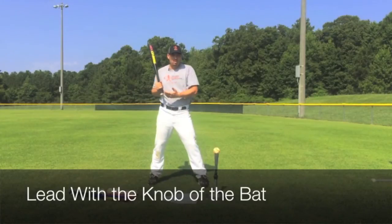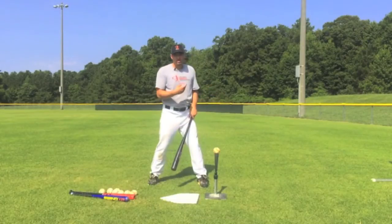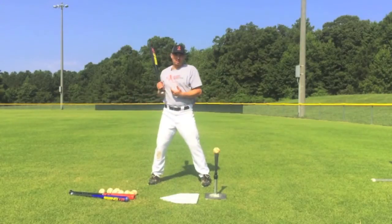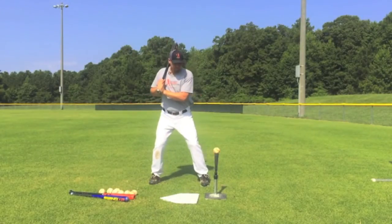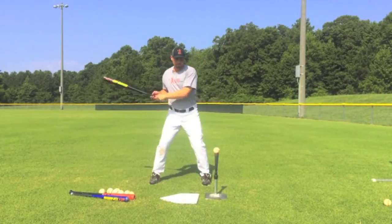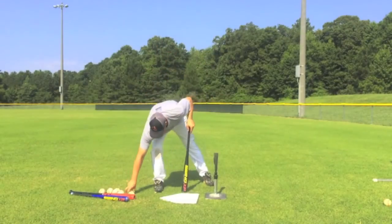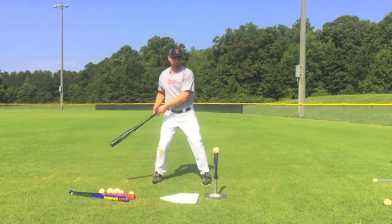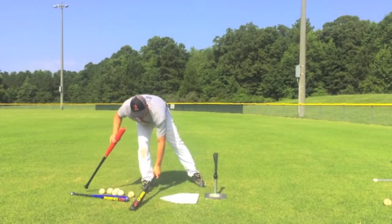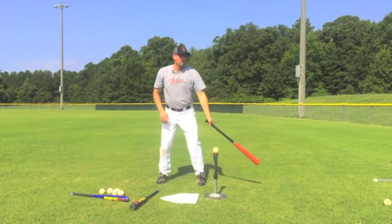Most kids, most youth hitters, they end up getting their hands out away from their body and they're going to hit the outside of the ball and hit a little tapper to third or shortstop when they attack this pitch. But we want to keep our hands inside the ball. We take five or six swings with the Swing XP and then five or six swings with your competition bat.